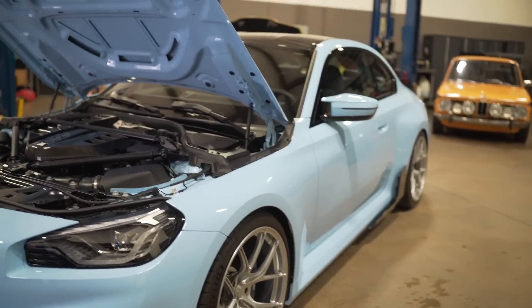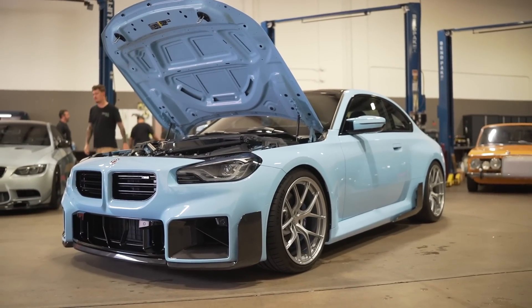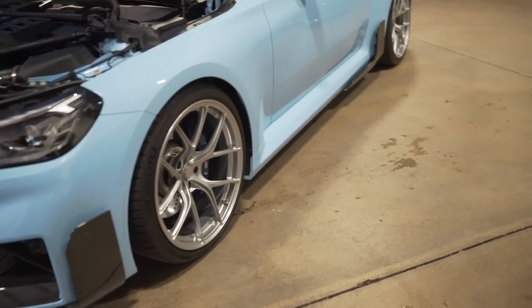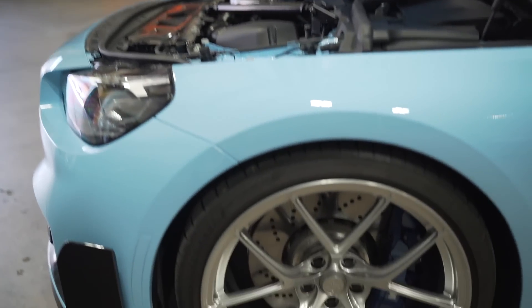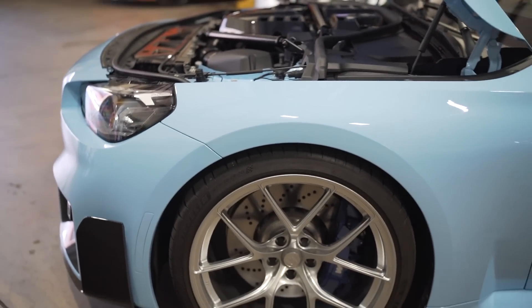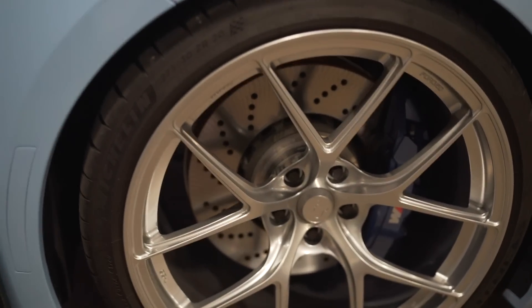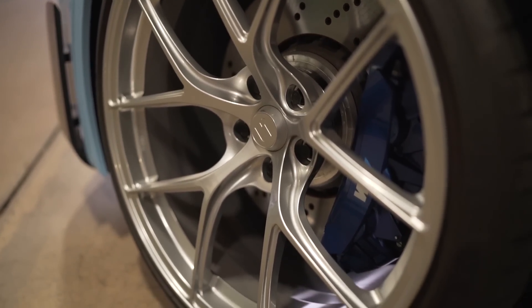Moving right along to the side over here — the front three-quarter shot definitely doesn't look bad because again they're lowered and they're on wheels. These are Titan 7 Forge wheels. I love Titans — I've always loved Titans honestly. The silver on the blue actually looks super nice, good contrast. They've got painted mesh reflectors already, and obviously they're lowered — I think it's on AST suspension. Super clean. Got the M mirror cap.